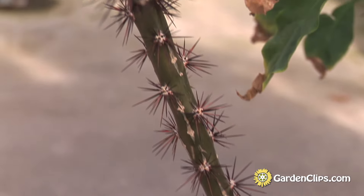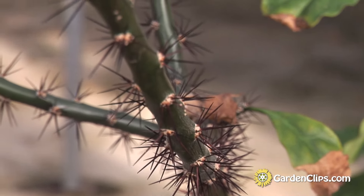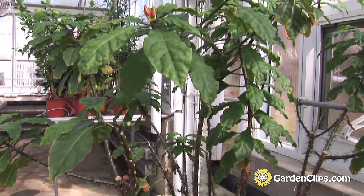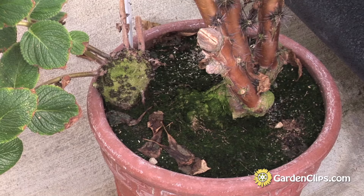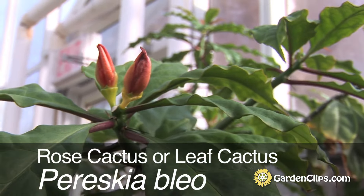Pereskia does well in the greenhouse. It would do well in most folks' homes, but most of the species do get fairly large — this one will get 10 to 12 feet tall. It is somewhat constrained for us by the size of pot that it's in, but it does very well in our greenhouse. Pereskia bleo, rose cactus.